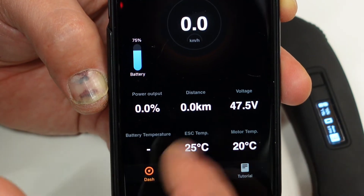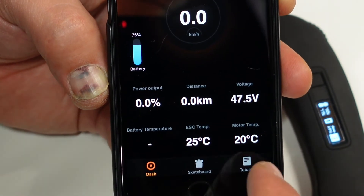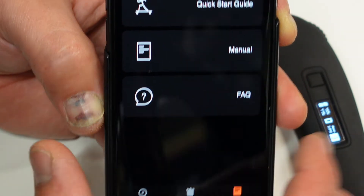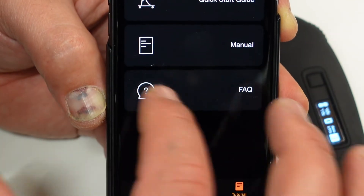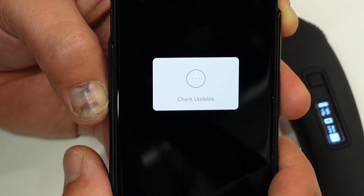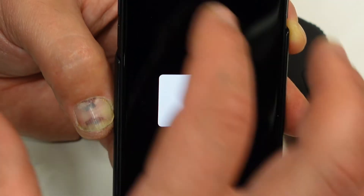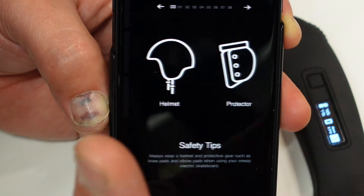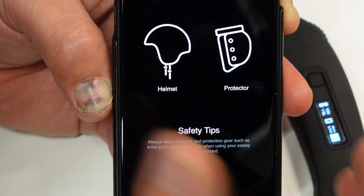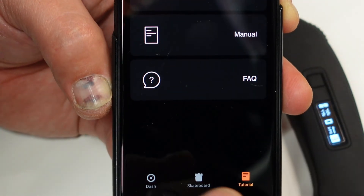You also have the Tutorial option. I never use it personally, but you have the quick start guide and the manuals all on the app, which is a really nice feature. For some reason it's not uploaded at the moment, but it covers the quick guide, protection, helmets, and the rest of the safety tips.